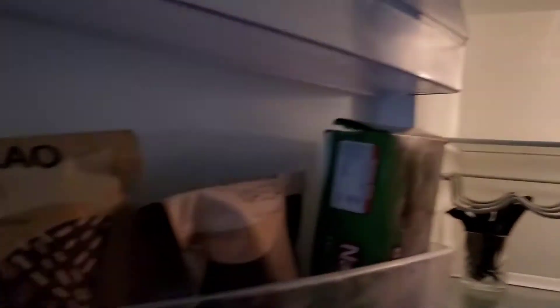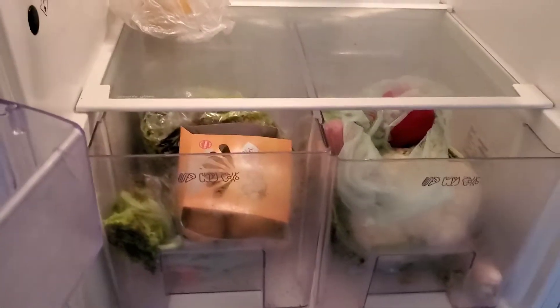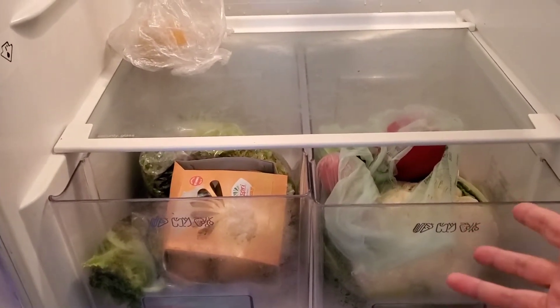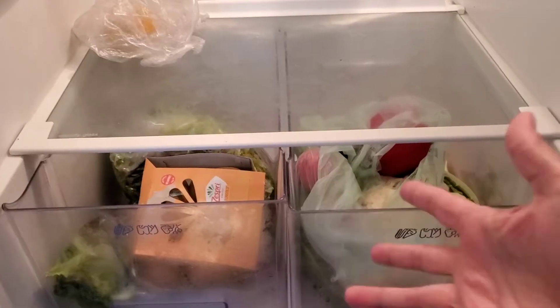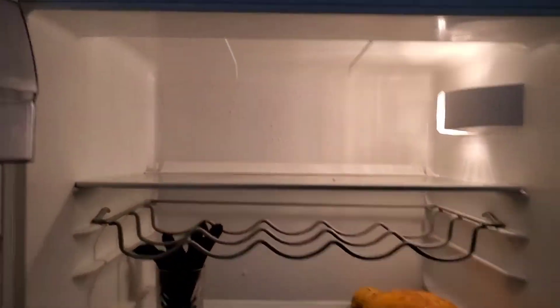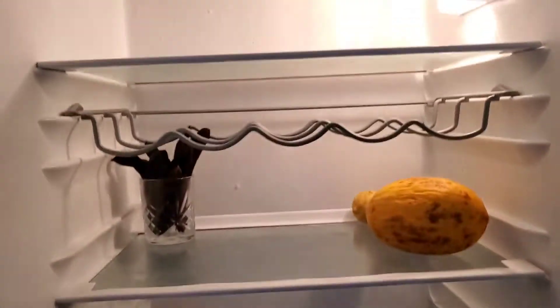Oh my god, wow. For somebody it looks very empty, but for me there's a lot of food. The problem is that when I buy something I just put it there. I don't clean it because usually when I come home from the store I always wash and clean all products and then put them nicely here. But when I'm busy I just put it there and it looks like this — like there's no food. I don't even remember what is there.